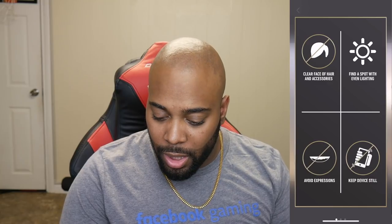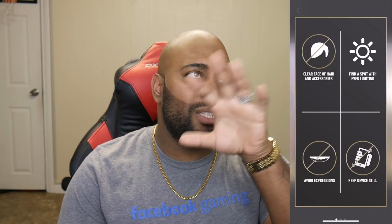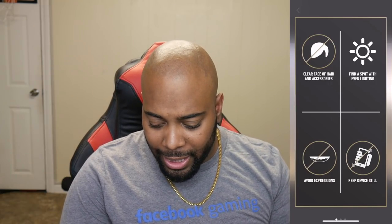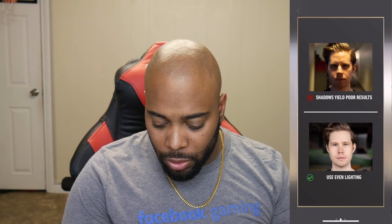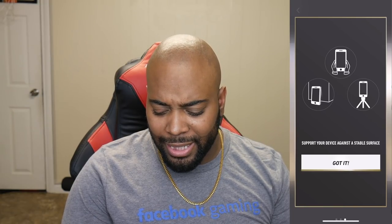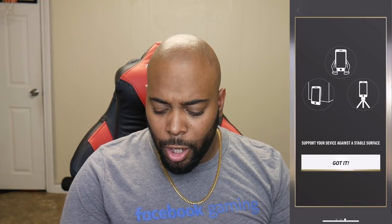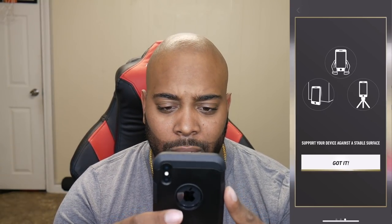So it says clear face of all hair and accessories — seeing as though I got all this hair. Find a spot with even lighting; I think I have that with my ring lights and daylight lamps. Got to keep my device still and avoid smiling. Shadows will yield poor results, even lighting is good, and I need to support my device against a stable surface. Alright, I think I got it — let's hop into it.